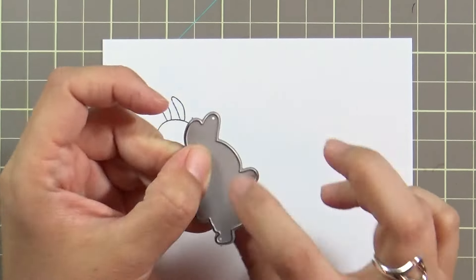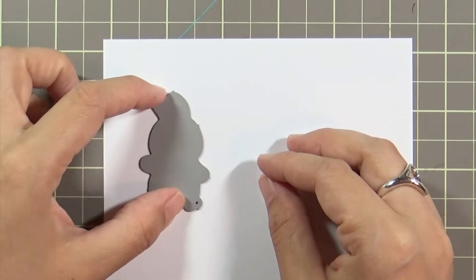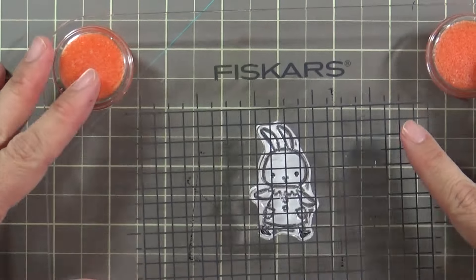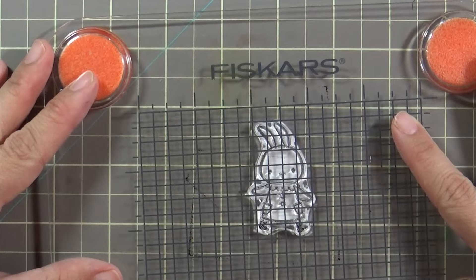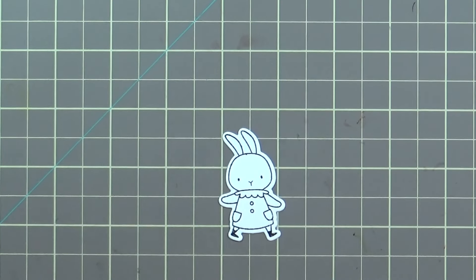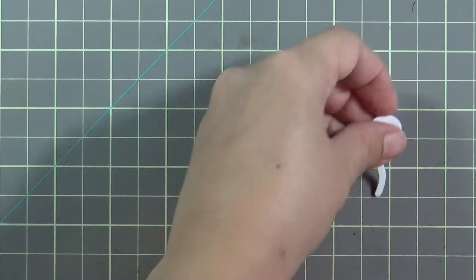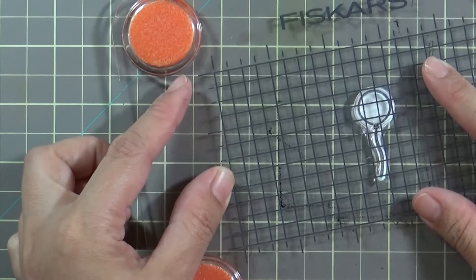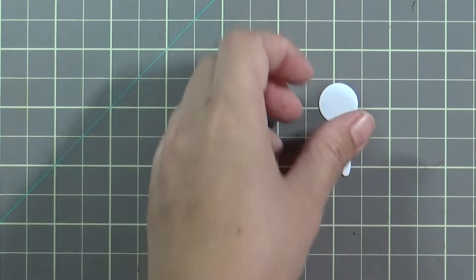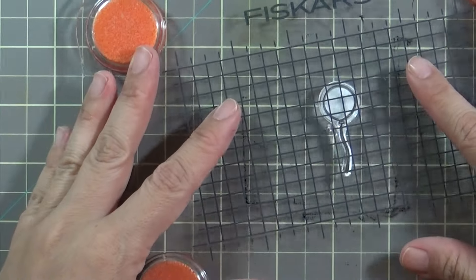Normally I stamp first and then die cut, but because these die cuts are solid I'm not really good at figuring out where to place the die cut. I would hate to go through all the stamping and coloring only to cut through the bunny. So instead I die cut all the pieces first and then I'm carefully stamping the images directly onto these die cuts. It's almost reversed from what I normally do but it totally works for this stamp set.